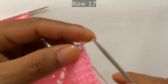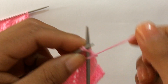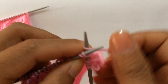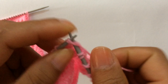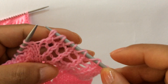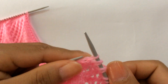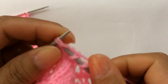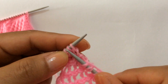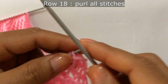Row 17: knit your edge stitch through the back loop, start the repeat from here. Knit two together yarn over five times, knit two together yarn over one, knit two together yarn over two, knit two together yarn over three, knit two together yarn over four, knit two together yarn over five — that's the repeat. Repeat across twice. Edge stitch, knit. Row 18: purl all stitches — that's the last row.